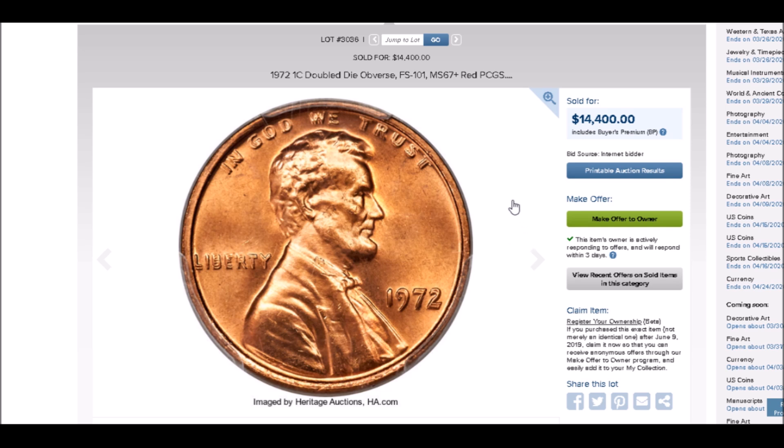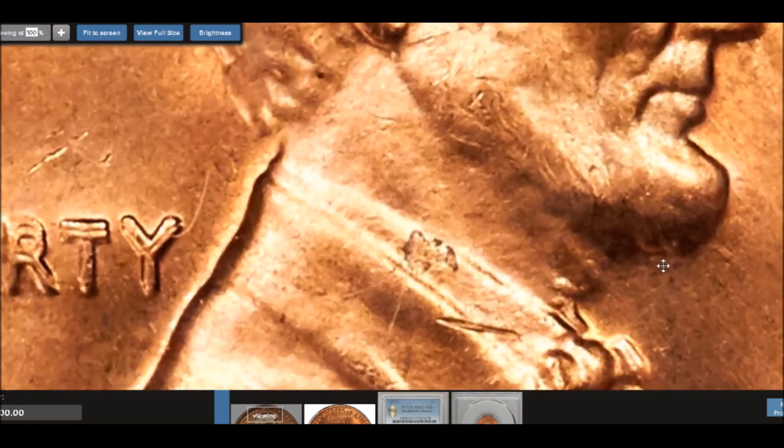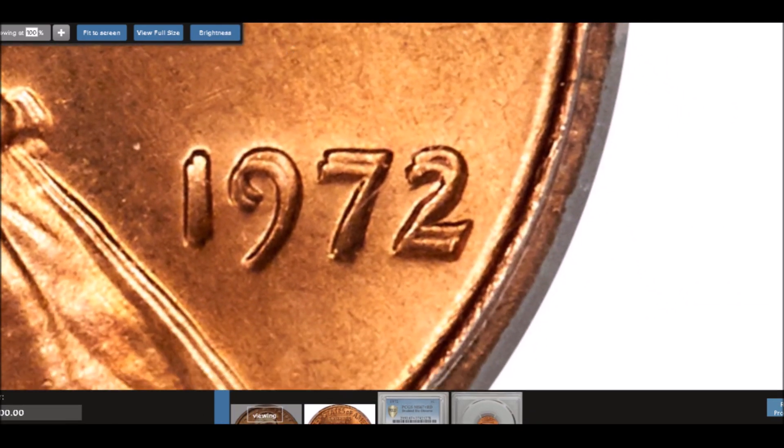This is a very strong double die — in my opinion it rivals the 1969-S; the 1969-S is just a little bit stronger. If you want a very strong, naked-eye-visible double die, this would be the one you want. It's much more affordable and easier to find than the 1969-S. This Heritage example sold in auction for $14,400.